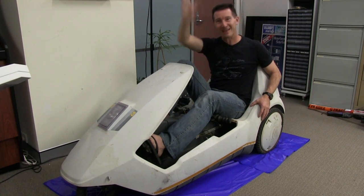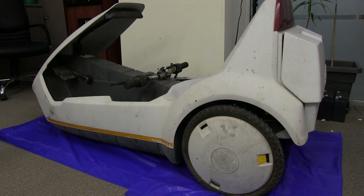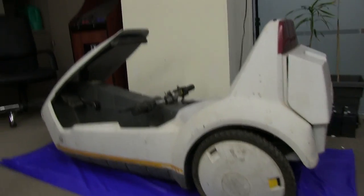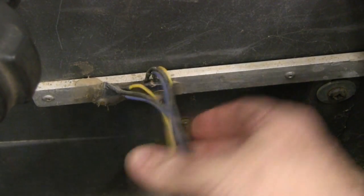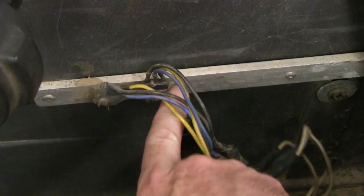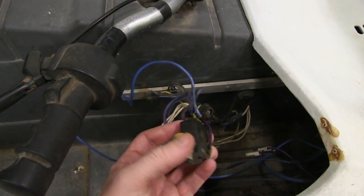I'm going to restore it and hopefully drive it out of here into the lift and off we go. The guy who sold it to me said it does actually go - he did hook a battery up to it and the motor went. I haven't actually powered it up myself. Let's have a look at the wiring down in here - we've got what looks like some sort of transistor, looks like a transistor mounted on a custom aluminium heatsink bracket. Probably two transistors there.